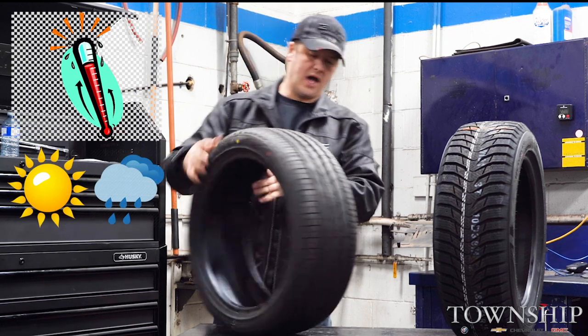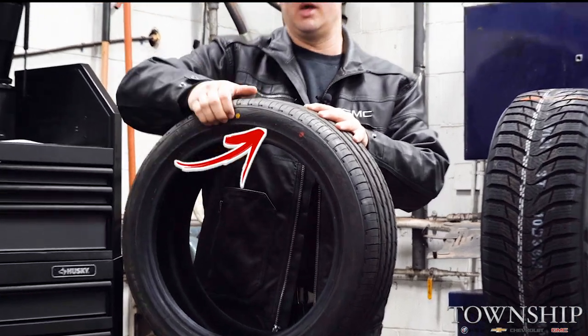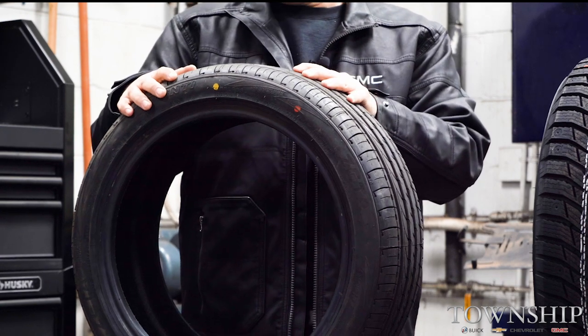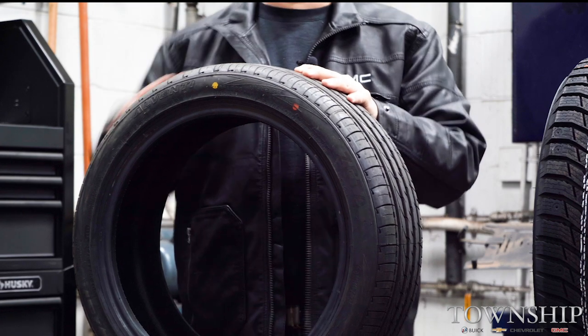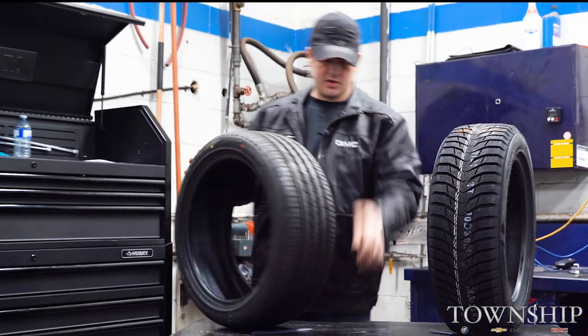They're great for handling. Normally the sidewall is really stiff on them — it's a hard compound tire to give you a good driving feel and keep you planted when cornering. So it's more of a performance, handling-oriented tire compared to a winter tire.